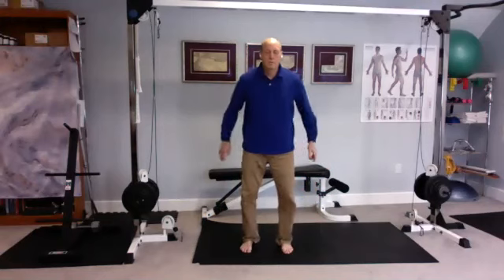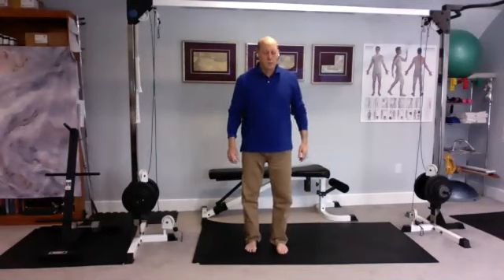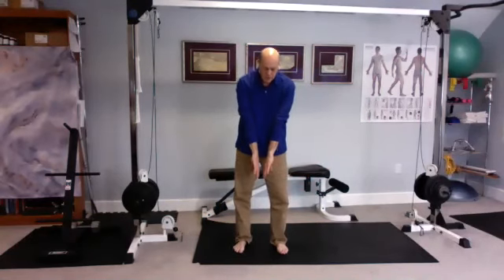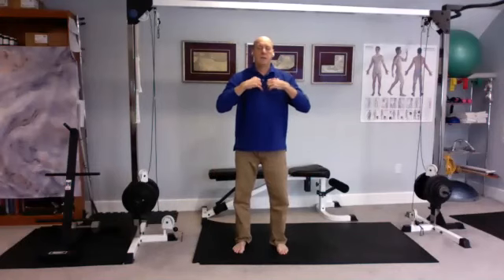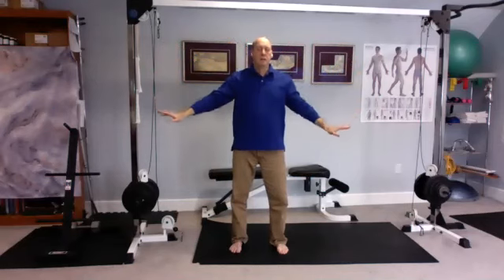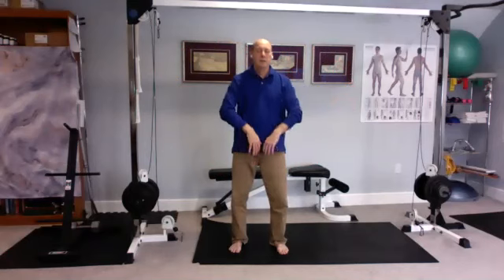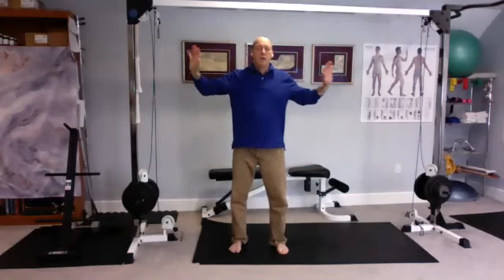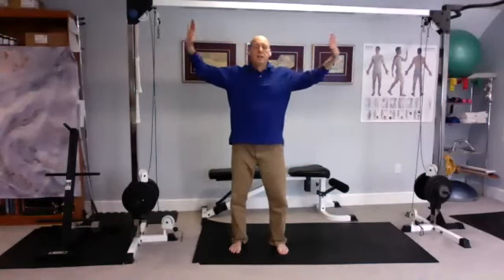Bring it in to about shoulder width apart, shake the legs out a little bit. Let's do a nice posture for the kidneys — the fountain. Nice and simple, we're just going to let the hands drop down back and the hands come together, bringing the energy up through the soles of your feet, up the legs, up the torso to the chest. Then taking whatever energy we no longer need, sending it back to the earth. Breathe in, breathe out. This is a nice one to close your eyes — try to get into the flow, try to visualize or feel the energy coming up from the ground through the soles of your feet, up your legs, up your torso right to the chest and then back out.